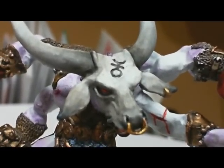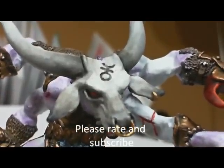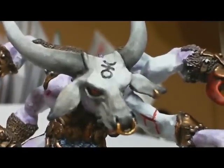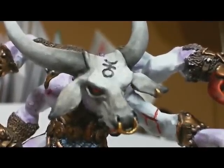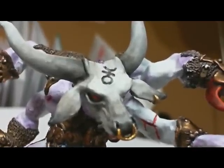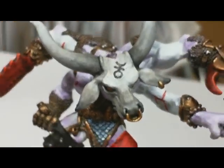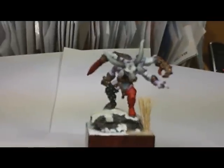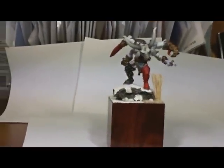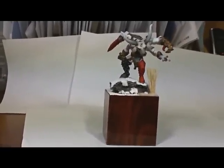Hi guys, General Splatton here. Please do not adjust your set. You're looking at a Greater Demon of Slaanesh by Games Workshop. Specifically, this model is the Keeper of Secrets. It's an older model from the early 90s that I've had for a long time, but I've recently painted him up. I just want to give you a video tour of the model itself. It's such a grand model that it would be the focal point, centerpiece, or linchpin of any Warhammer army.